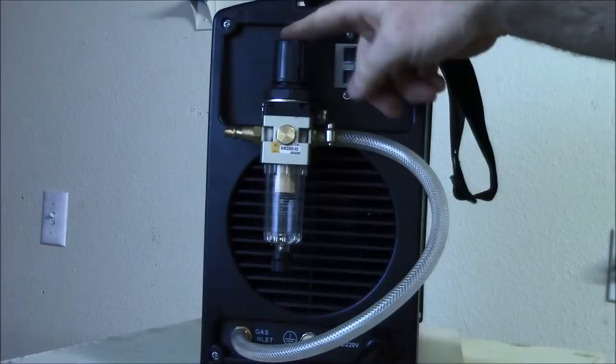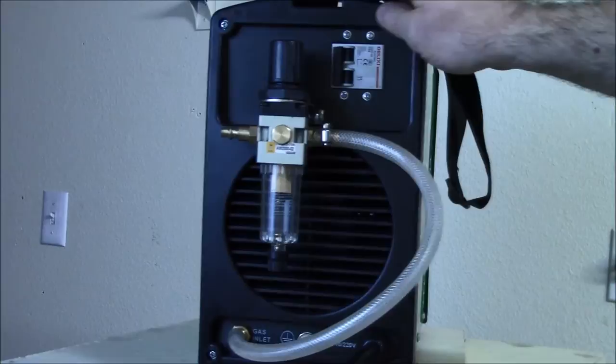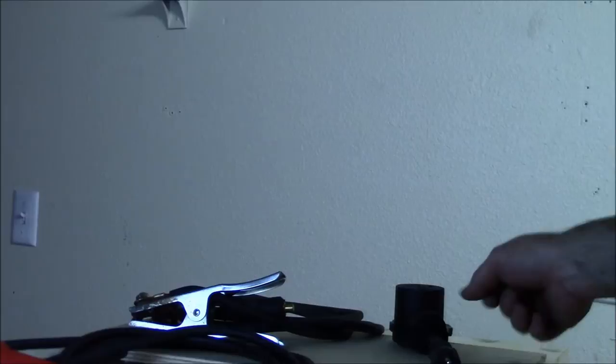You can see the compressed air regulator. This is the on/off switch slash circuit breaker. And that's it - there's your extra ground. We'll get more into the pros and cons of the machine in the next part of the video, and accessories.